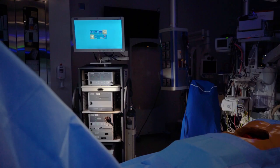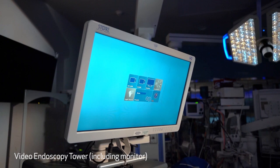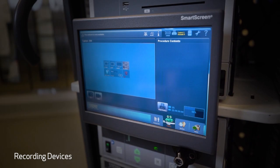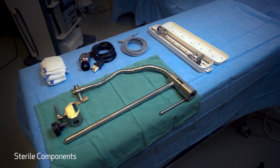Here is the basic setup. The components you need to record a procedure include a video endoscopy tower that includes a monitor, a recording device, a camera unit, and a light source. In addition to this, there are sterile components that can be used.